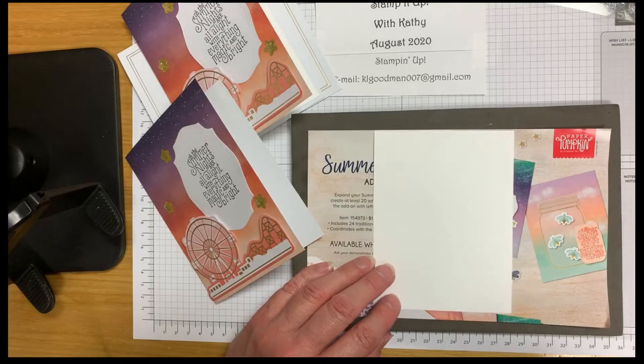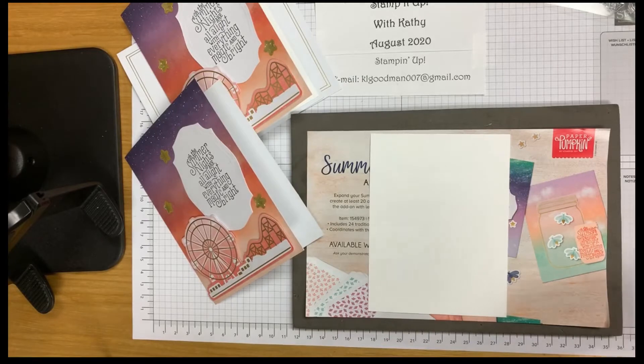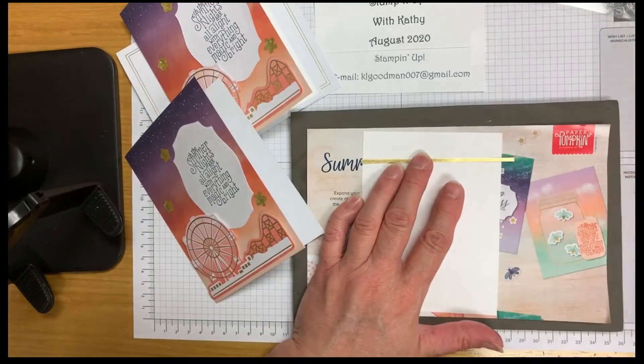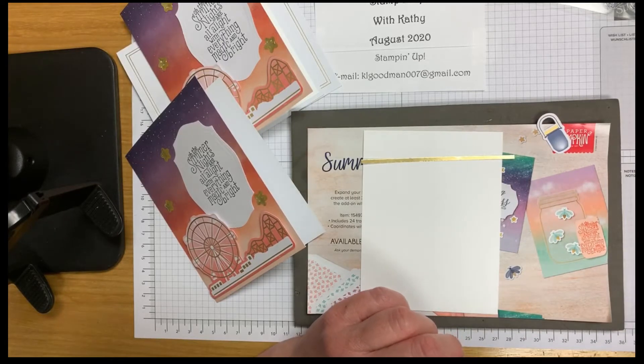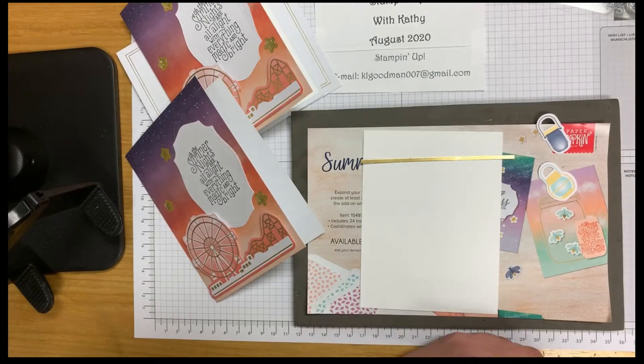Now let's get our whisper white sheet for the inside of our card, and we're going to get a strip of gold for the inside as well. Let me find that — I thought I had it already pulled out but I didn't. There we go!